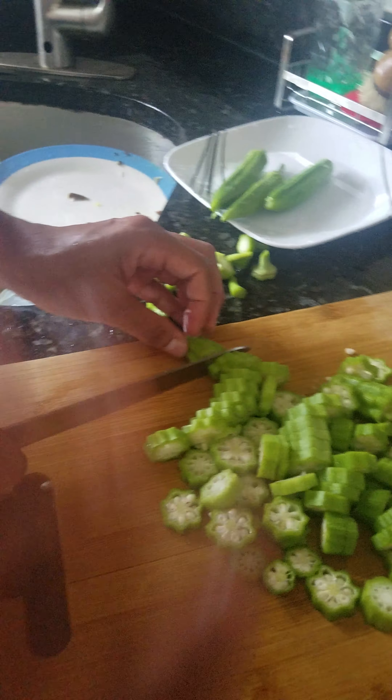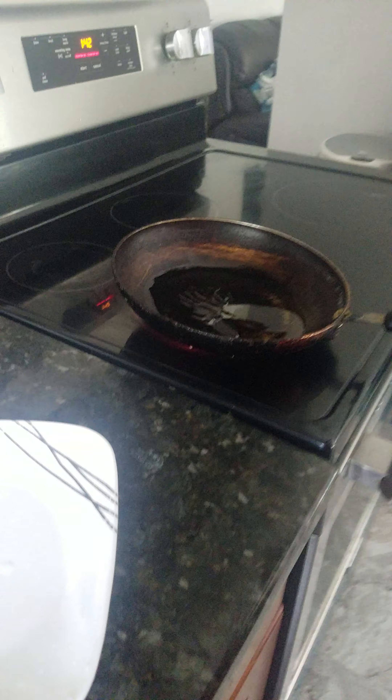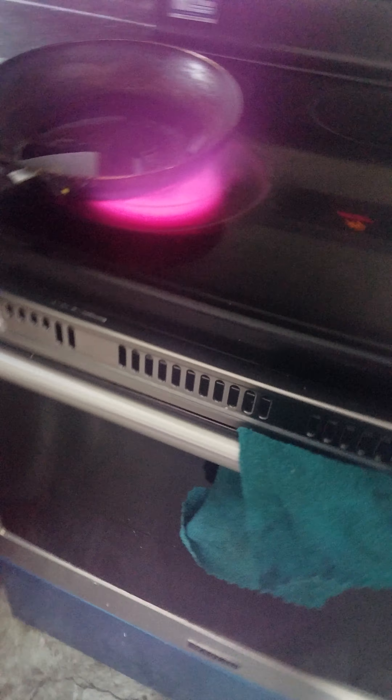Now we're gonna put the oil on here since we're all done cutting. Oh look, it's kind of like a heart shape! You can see the oil now. We'll boil that a little — it looks purple on camera but it's actually red, as everybody knows. Now I put this in here.